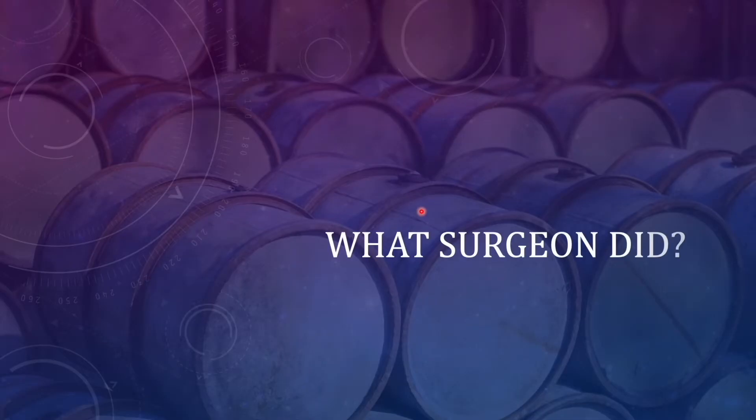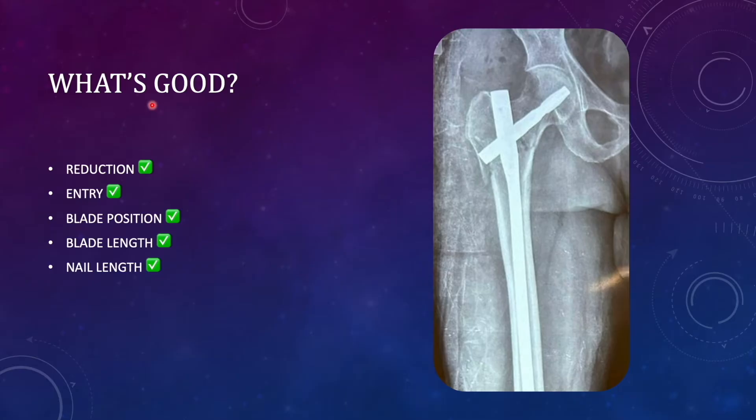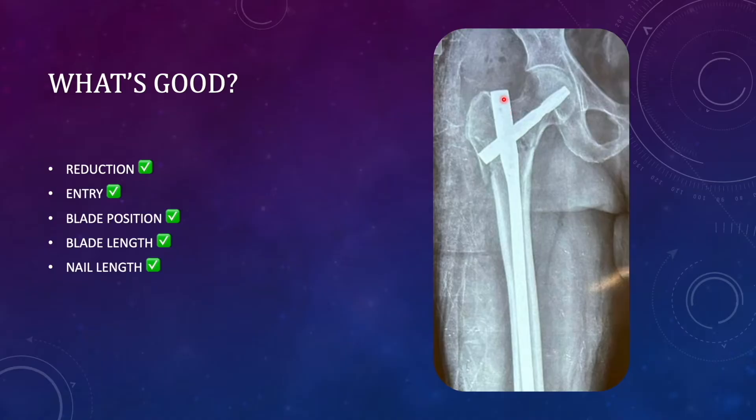The surgeon has rightly done the fixation with a long PFNA2. Looking at the post-operative radiograph, we are satisfied with the reduction — the medial cortices are matching and it is in slight valgus, which is good. In lateral view also there is good alignment. The surgeon rightly used the medial entry point because unstable fractures have a tendency to go into varus when the nail is inserted, and a medial entry point prevents such a complication.